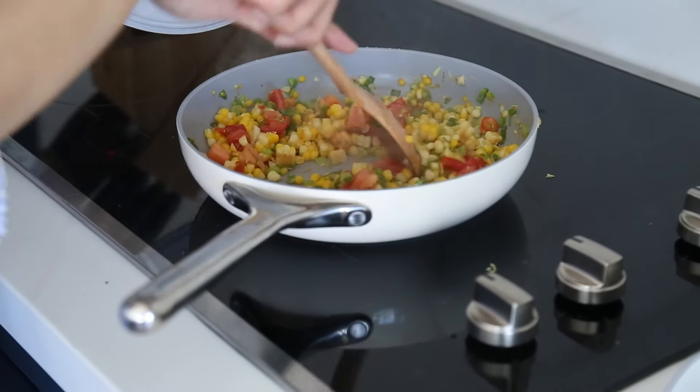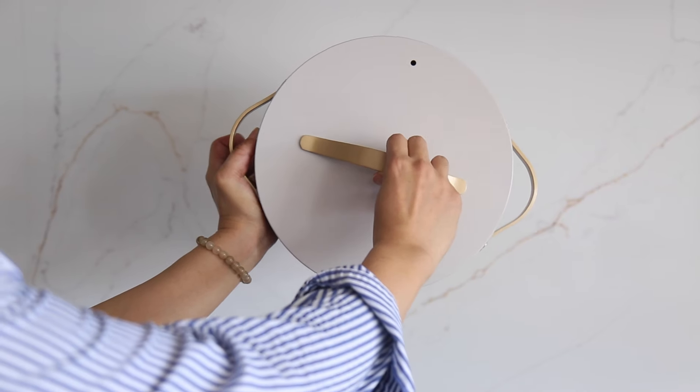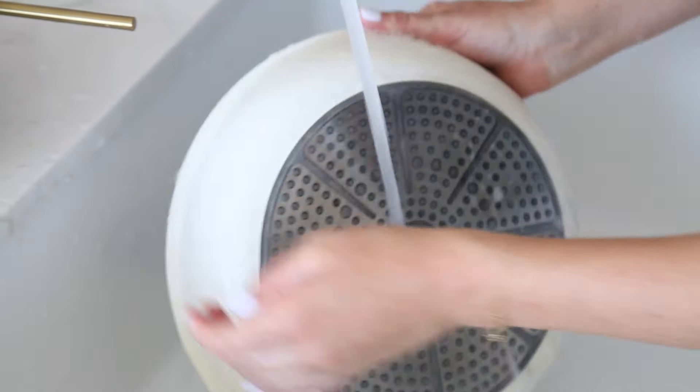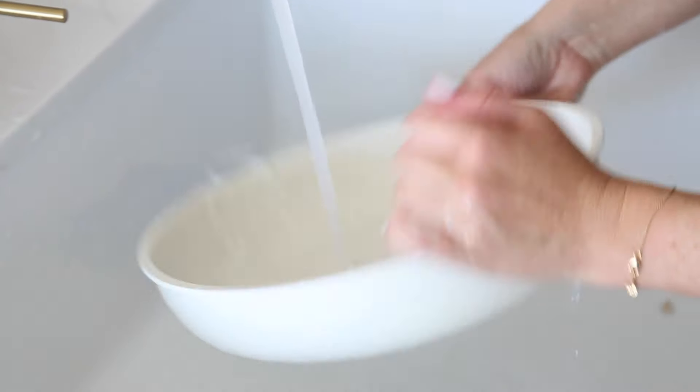Stainless steel is great at giving your food that browning effect you look for in certain recipes and can last a long time. It isn't the same as non-stick cookware, which is often made of Teflon and other coatings that keep food off but make the pan more delicate in the long run. Good cleaning practices work for all kinds of pots and pans. Brands like Carraway, Karote, and Cuisinart specialize in both stainless steel and non-stick cookware. Check out the links in the comments below to learn more.